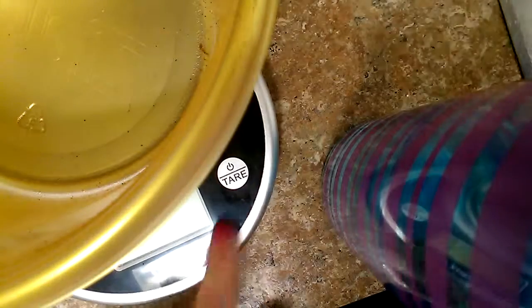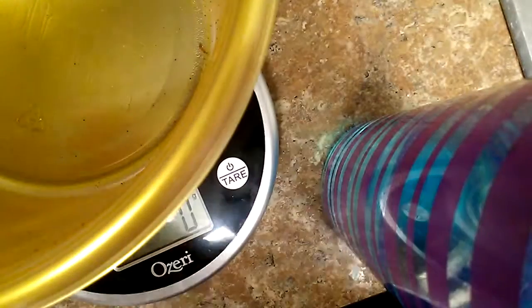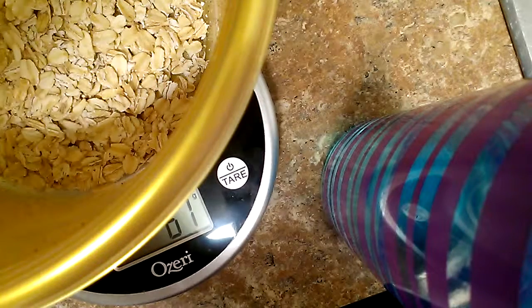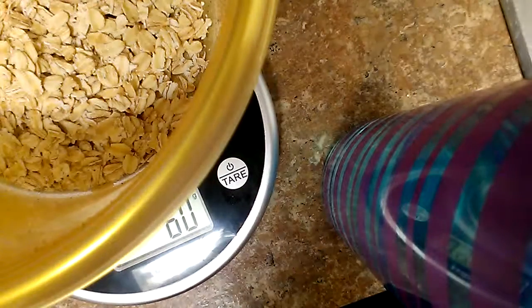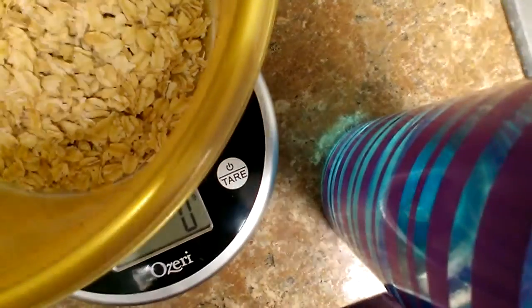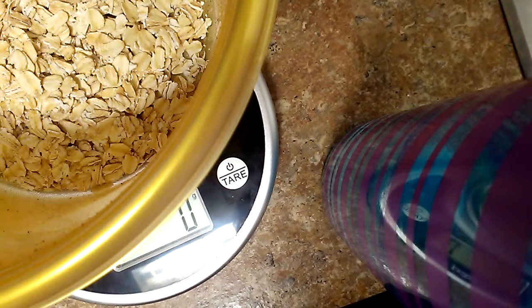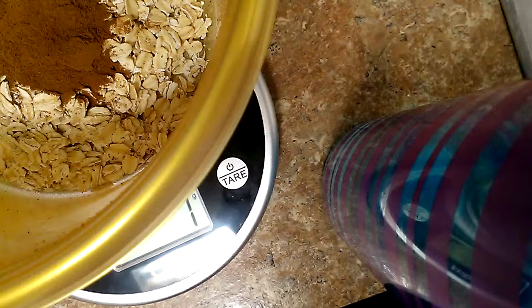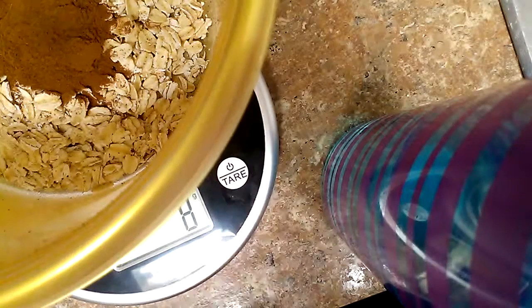First, I'm going to do 60 grams of oatmeal. Let's go ahead and turn the scale on. I'm measuring out 60 grams — there we go, 60 grams. Then I'm going to hit tare. And then I'm going to do one tablespoon of cinnamon. Cinnamon is really good for you, so I don't exactly weigh that out, but it's around 7 to 8 grams, and I try to keep it within that limit.